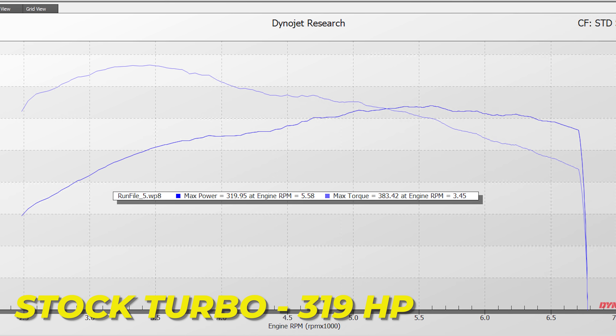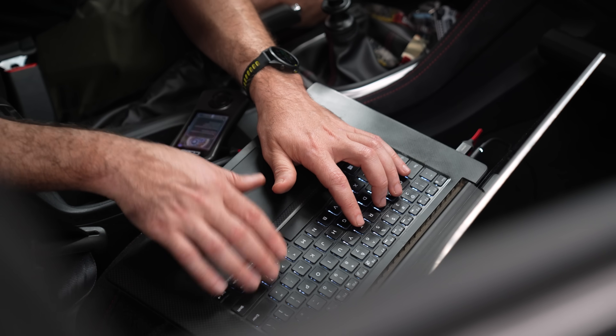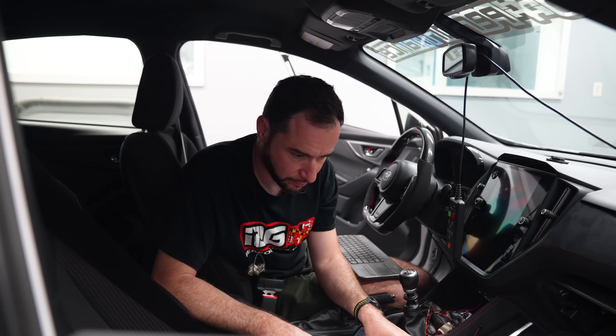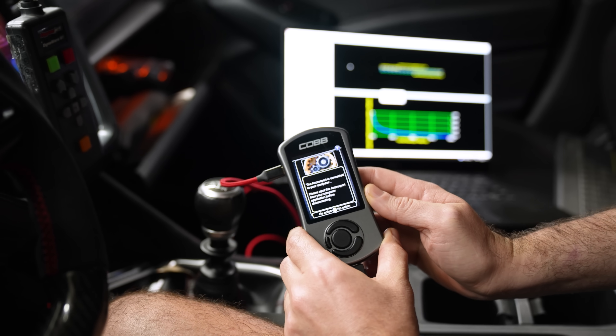Our power results were 375 horsepower, 377 torque. Really happy with what we're getting, especially for pump gas. This is a huge improvement over the stock turbo. The stock turbo on the VB is quite good — it's not as tiny as what they have on the VA. So for a bolt-on turbo to perform this much better than that great stock turbo really says a lot. Now on ethanol, everything's going to get better as it always does. We're already approaching 400 horsepower on pump gas.